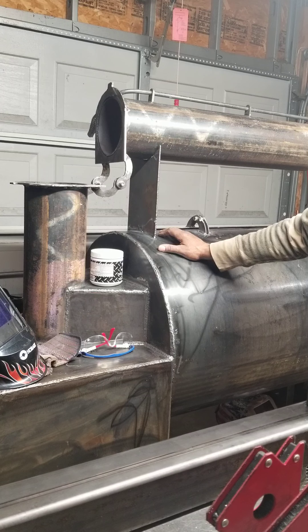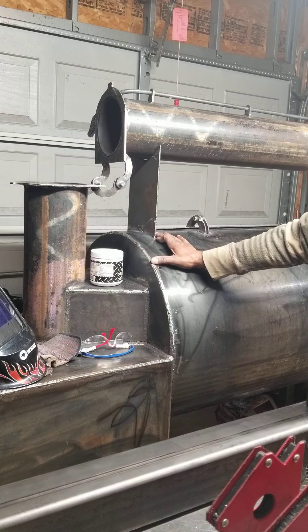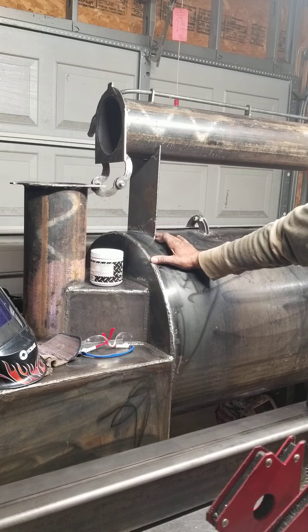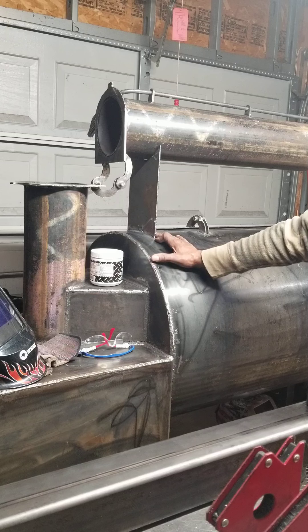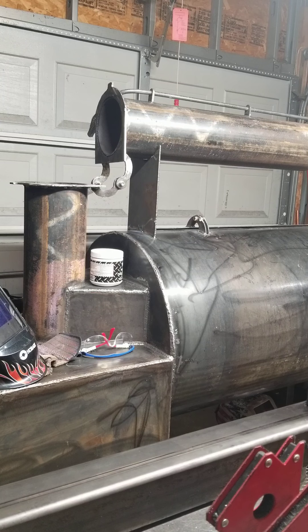That way I can put it in and out of the garage as I need to use it. My plan is to keep it in the garage as much as possible to protect it from the elements. I haven't gotten it painted yet, but I've got about a week off at the end of next week and I'm going to take it to the powder coating place where they also sandblast and have it sandblasted.